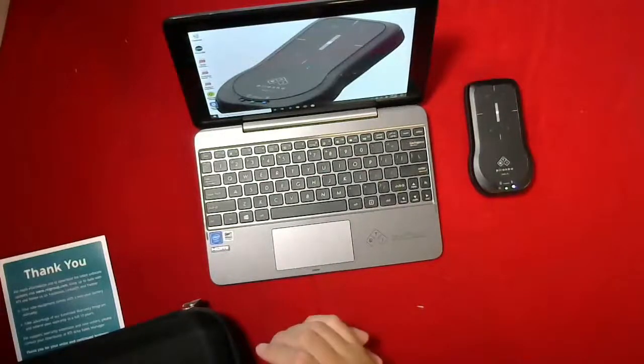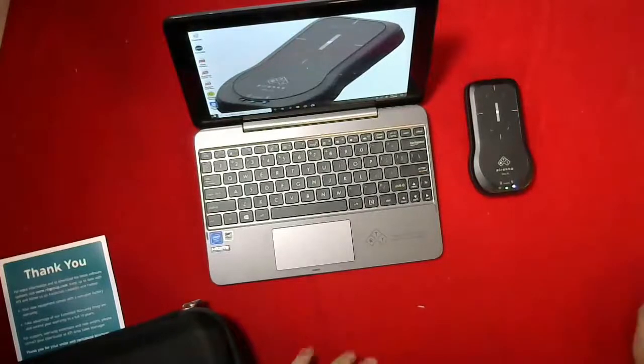I hope you enjoyed this unboxing. Feel free to reach out to our team at sales@cspmedical.com and we'd be happy to provide you a quote for your custom measuring needs. Thank you.